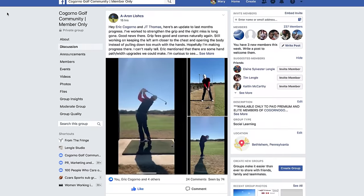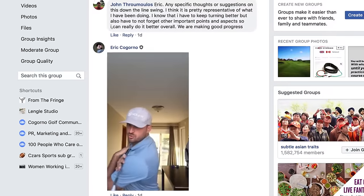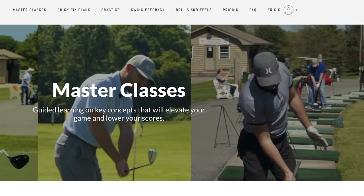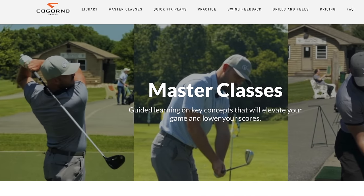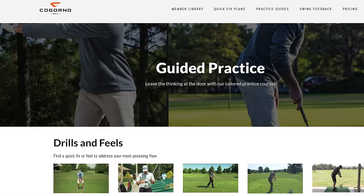Cagorno Golf dot com is full of golfers looking to improve. As a member, you get access to our Facebook group where all the gold is — you can post your swing video. You also get access to everything we have, including all the master classes, the member library, the quick fix section, and the practice section. We'll put a link in the description down below.